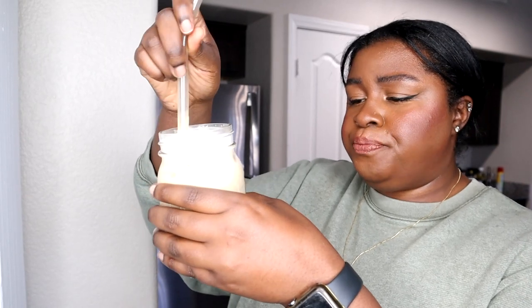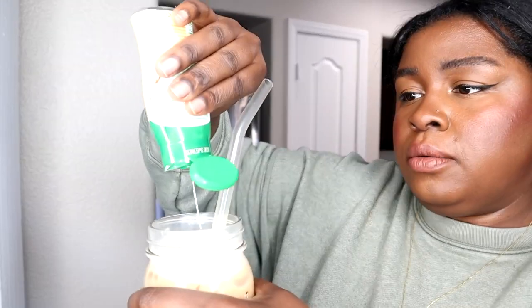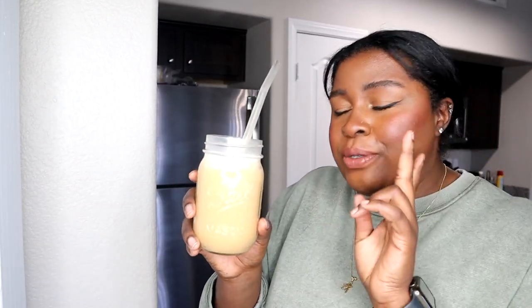Let's try this coffee out. Look at that. She's beautiful. Give her a good mix. Oh, super good. I feel like it could use a little bit more sweetness to it, so I'm going to use my Truvia with vanilla — it's really good, I love this stuff. Mmm, that's it. So stinking good.